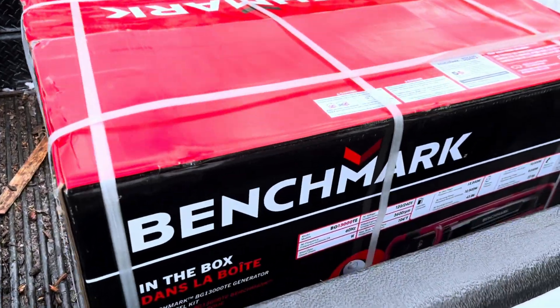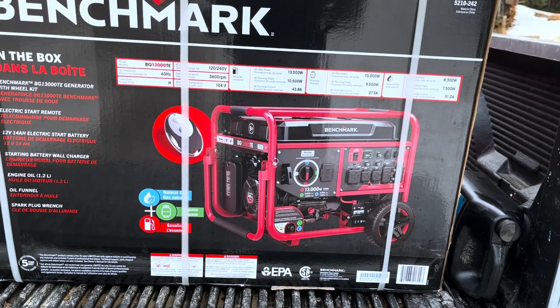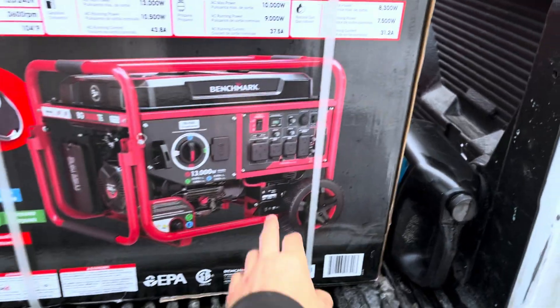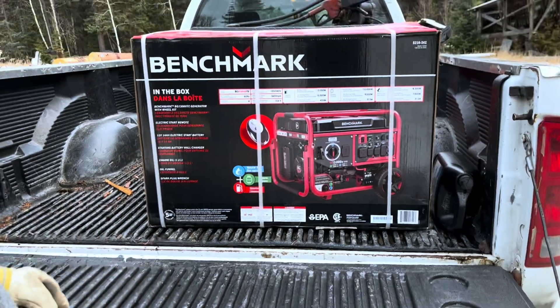It's the most recent purchase — we bought it as an impulse buy. 13,000 watts, 13 kilowatt. It's got 220 on it. That's like a proper plant.